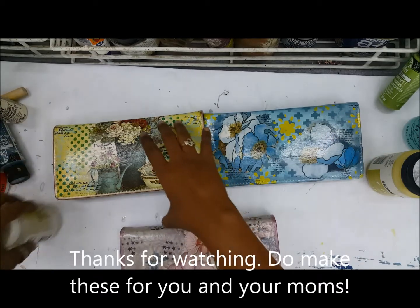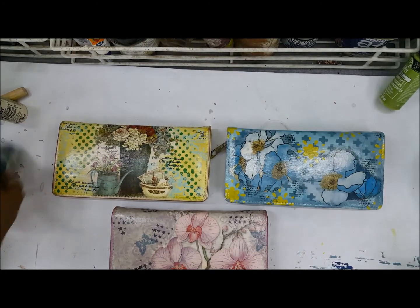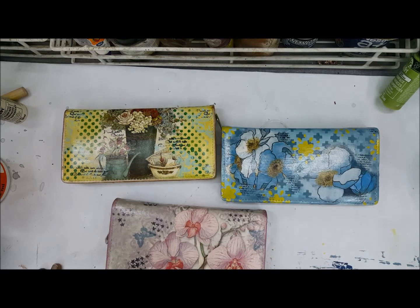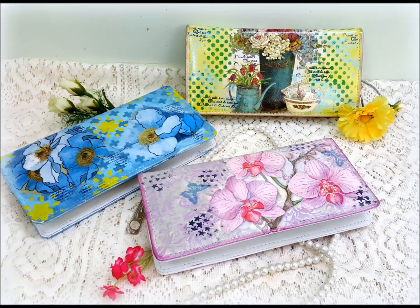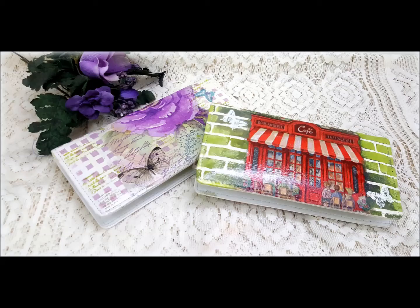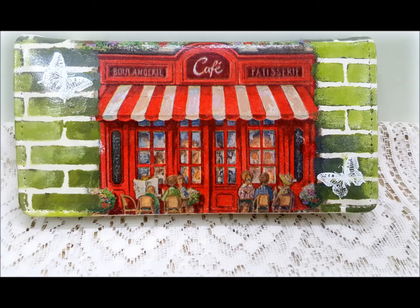At the end of the video I have some photographs too — do have a look. Let me know in the comments if there's anything you want to know about these projects. I'm sure I'll get back to you. I'll see you with another tutorial soon. Bye bye!